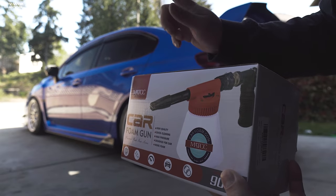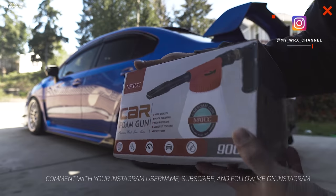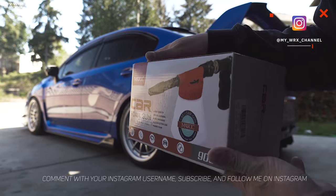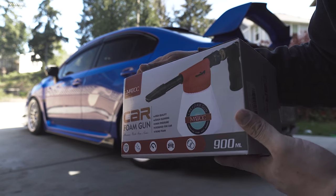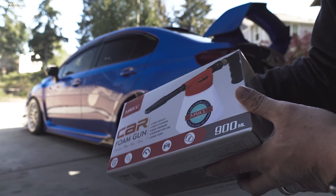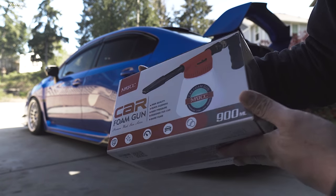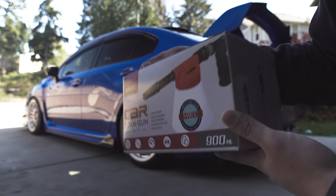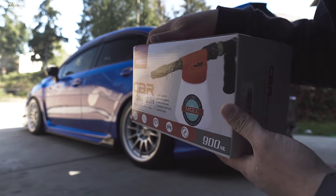I figured I'd try it out for you guys. I might give this away — comment down below, follow me on Instagram, and I'll pick one random person and ship it out. Must be in the US though. I already know I'm probably not going to like this — I prefer a foam cannon with a pressure washer — but I totally understand some of you may live in an apartment and not have access to a pressure washer.